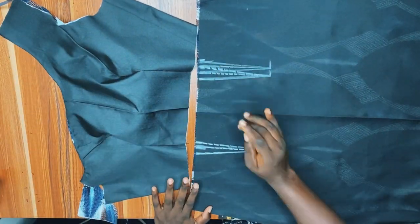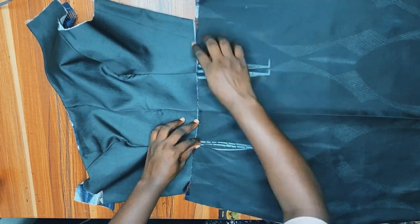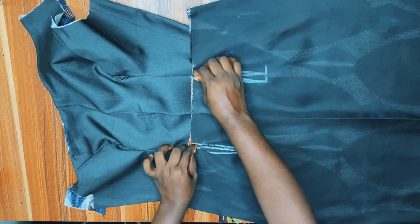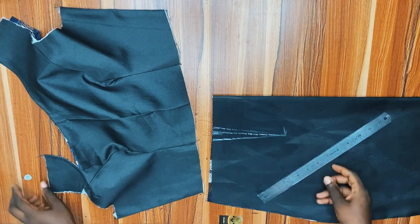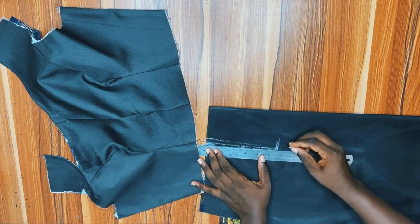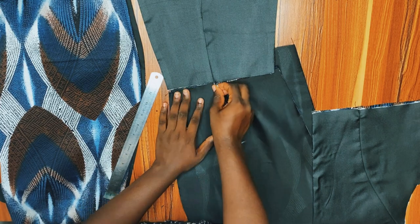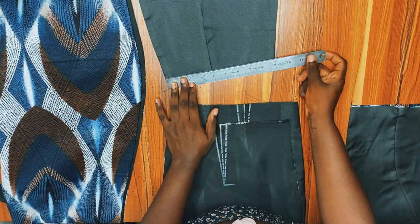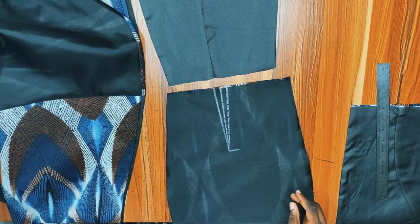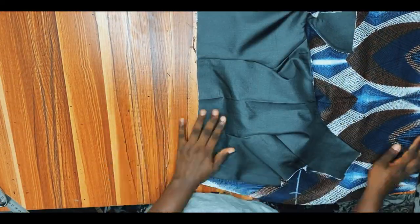The next step is to mark the dart. I like to mark my dart when done with the upper part, because sometimes if you mark it earlier and then join upper and lower, the dart no longer matches. The dart of four inches is what I took — that means my nipple-to-nipple measurement is eight inches. A little trick: whatever dart you sewed on the upper part, add 0.5 inch to that and take that measurement on the skirt part — so 4.5 inches — and it will align perfectly.